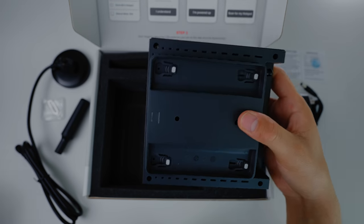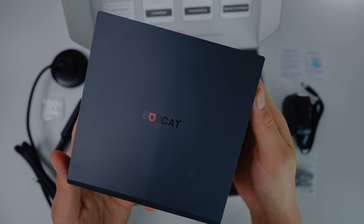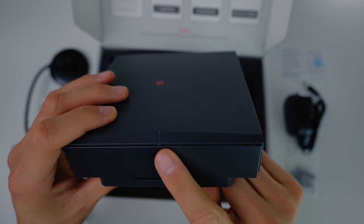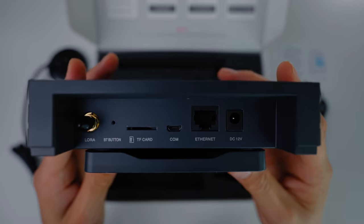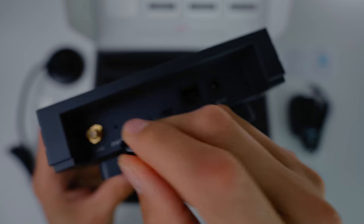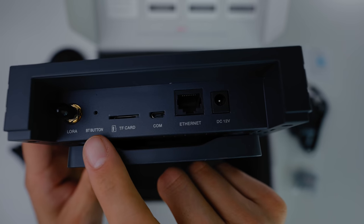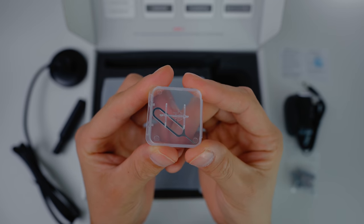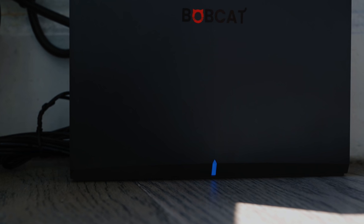This pin is really handy if you want to turn your miner into Bluetooth mode for pairing or diagnostic reports. The miner itself is super light — probably because inside is a Raspberry Pi. On top of the unit you'll see the Bobcat logo and an indicator light. At the back of the unit there are six different ports. The first port is where you connect your antenna — it's an SMA port. Next is a BT button, which stands for Bluetooth, where you stick your pin in for five to ten seconds to turn on Bluetooth mode.